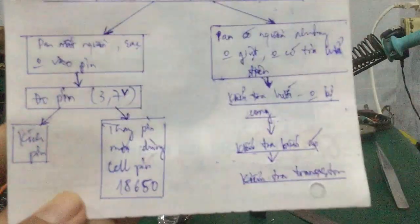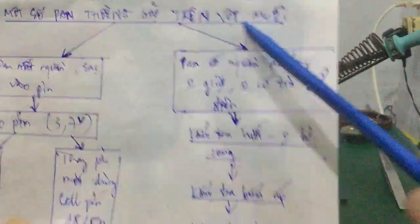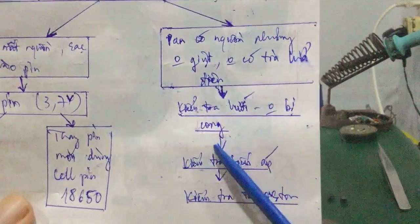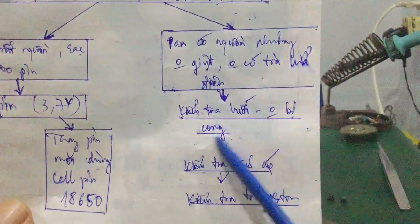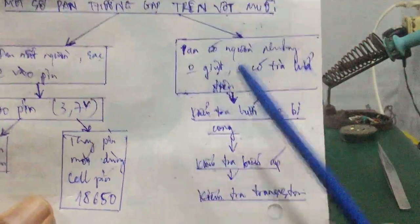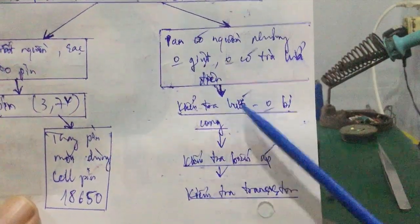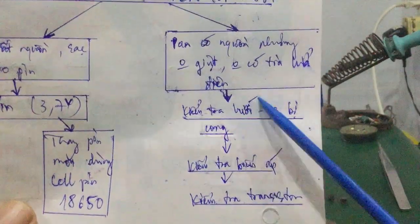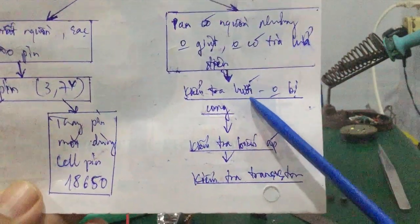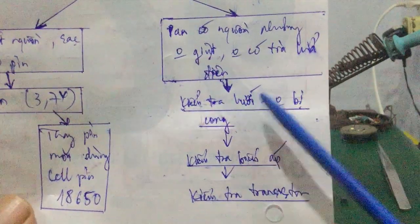Tiếp tới đây, mình nói về cái bệnh mà có nguồn nhưng không giật, hoặc không có tia lửa điện. Thì thứ nhất, các bạn phải kiểm tra cái lưới cho mình — nó không bị cong, phải thẳng. Trường hợp mà hai cái lưới bên trong và bên ngoài nó tiếp xúc với nhau, nó dính vào nhau thì nó sẽ rất hao nguồn, hao điện. Đồng thời nó sẽ không tạo ra cái tia lửa điện, không giật chết muỗi, vì nó đã chập mạch rồi.